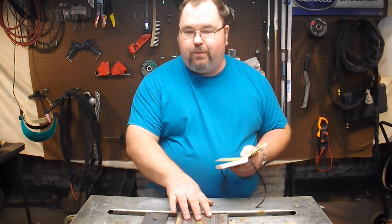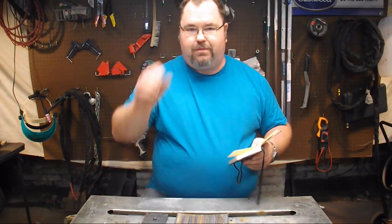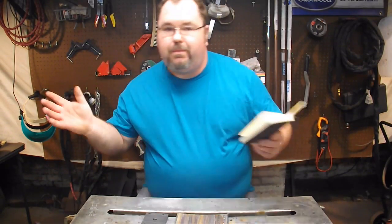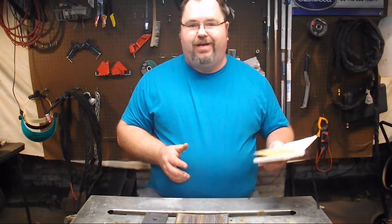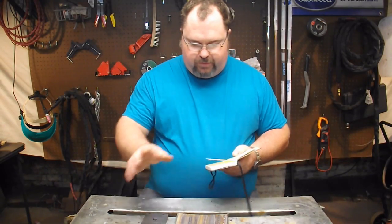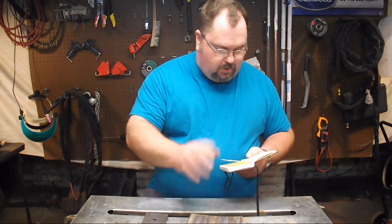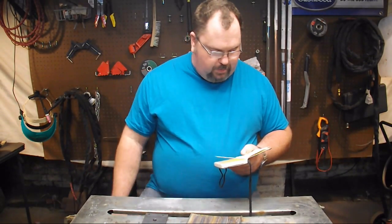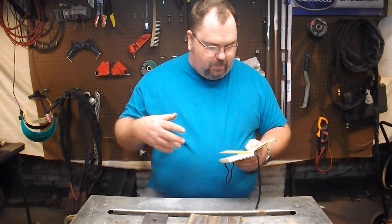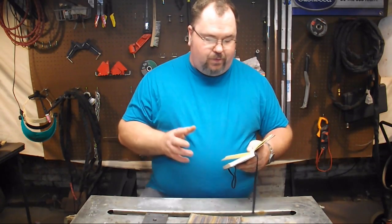Stainless steel, 304 grade, has 18 to 20% chromium. Mild steel has zero chromium. I'm not going to go through this whole list except to tell you that the stainless steel contains chromium and nickel. The mild steel pretty much does not. They both contain manganese, phosphorus, sulfur, and so on.